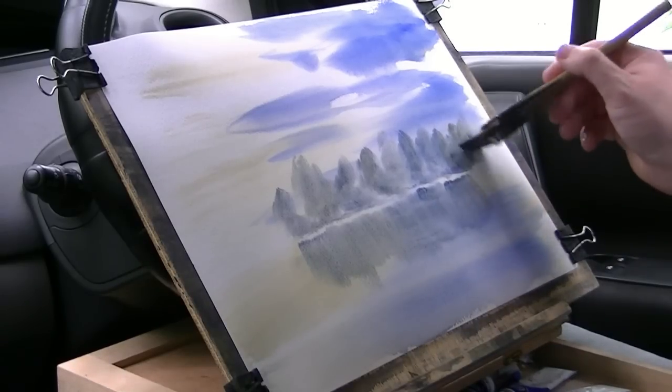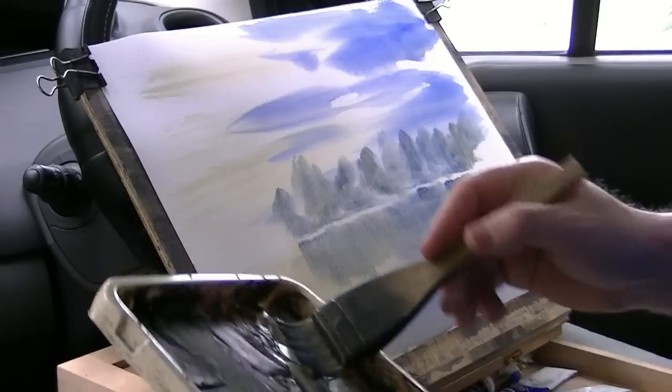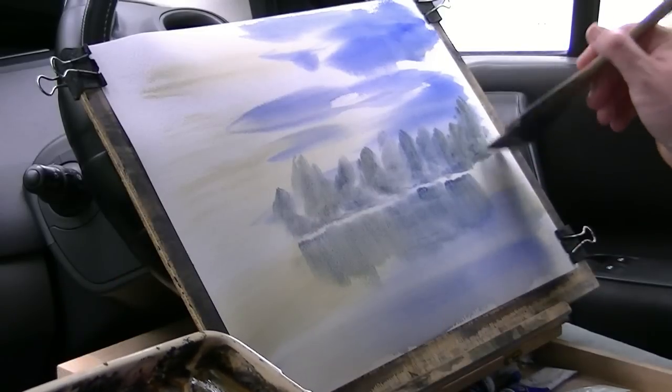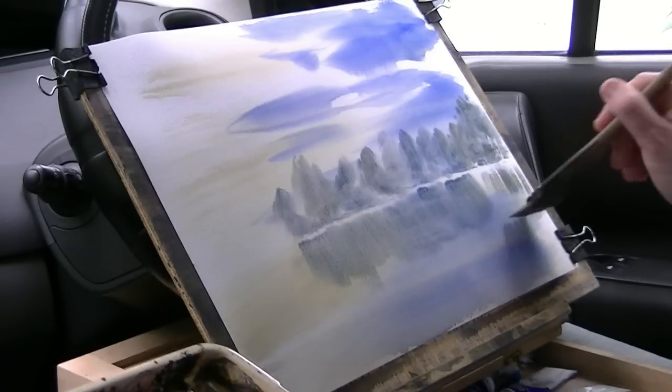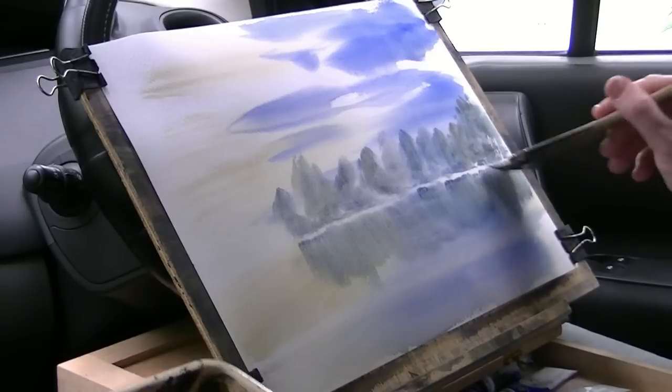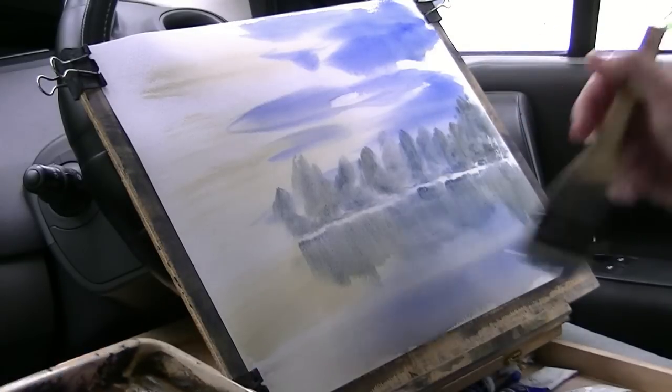As I get to the two ends I like to make the trees a little bit higher - it just helps frame it a little bit better. Pull down those reflections. Remember to pull them down as low as the thing is high.